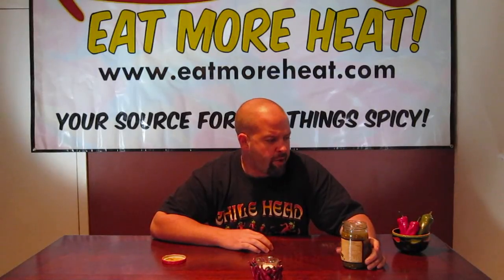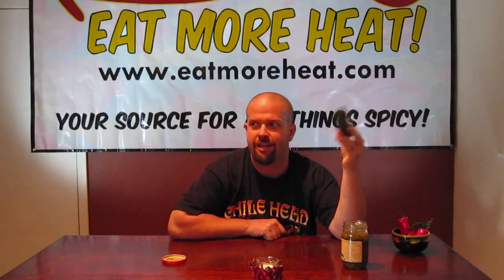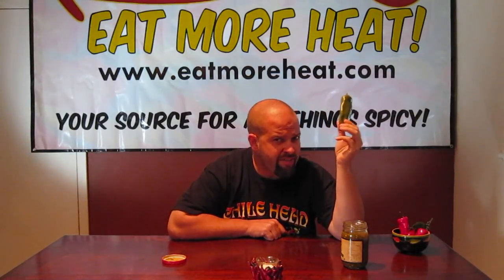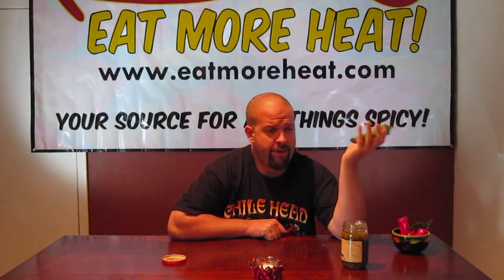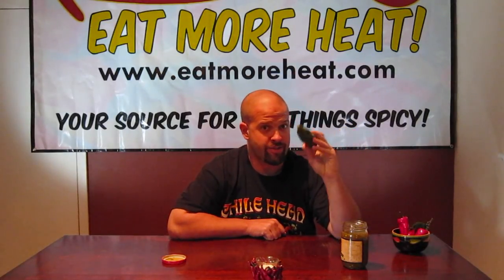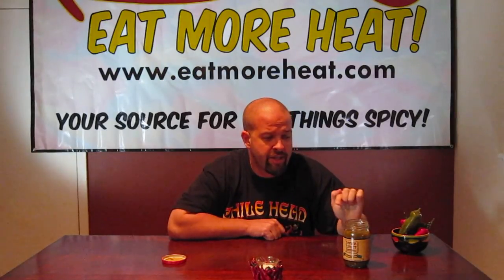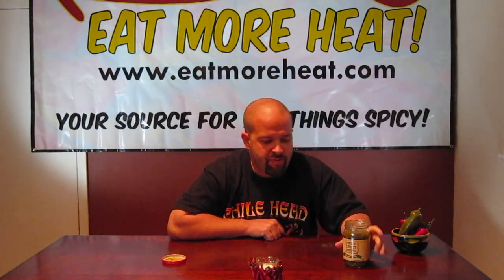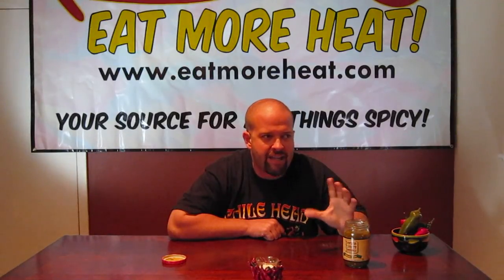I'm going to give it three and a nominal rating. Now, nominal is not bad — the definition of the word nominal is basically up to expectations. I'm not a huge fan of it, but it's not bad. I could see where you could use this at a party, especially with the holidays coming up, Christmas party — it could be a good little condiment to throw out there, maybe a dip. But it lacks a little bit by itself.